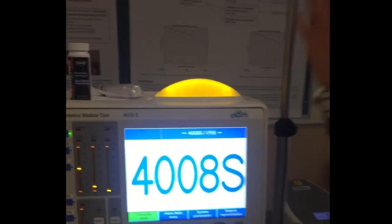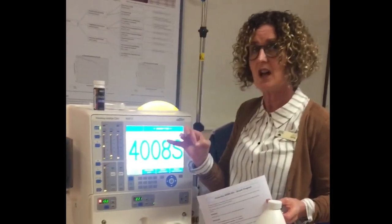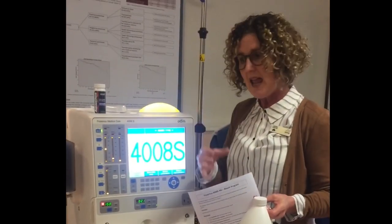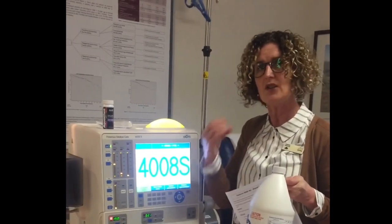Today we're going to bleach the Fresenius dialysis machine. The reason we put bleach down the machine is to reduce the risk of biofilm collecting in the drainage lines. If that biofilm builds up too much, it can actually block your drains.